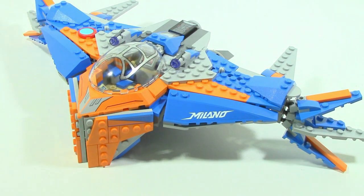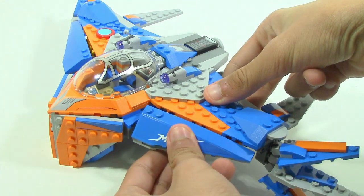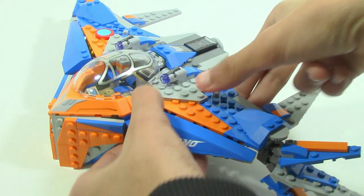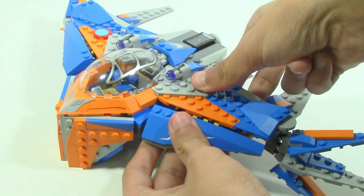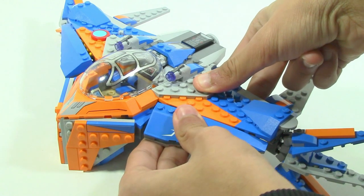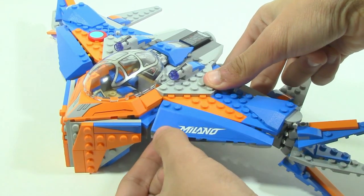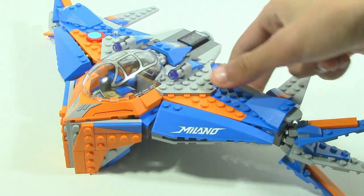One thing to note about the wings is that the way they're attached, if you don't have them specifically aligned they won't be fully connected and will easily fall off — which can be annoying. These are also rotatable, so you can pretend things are flying around as you fly the ship.